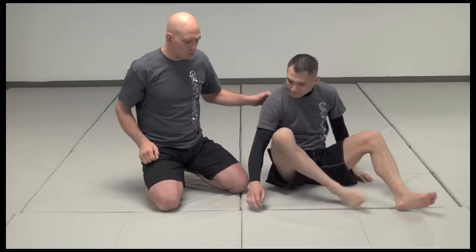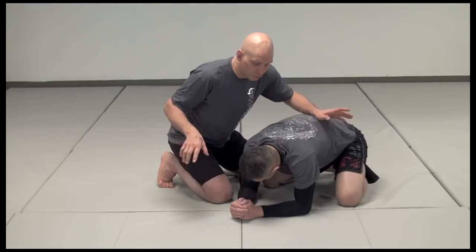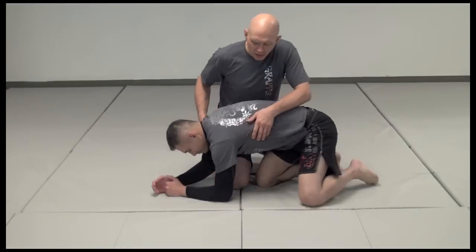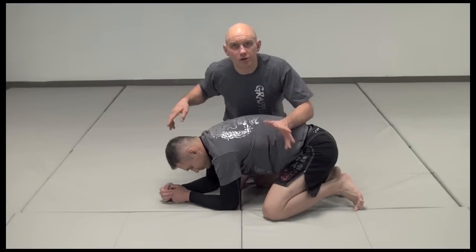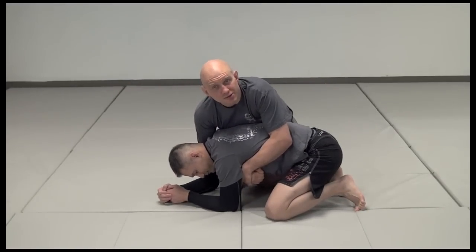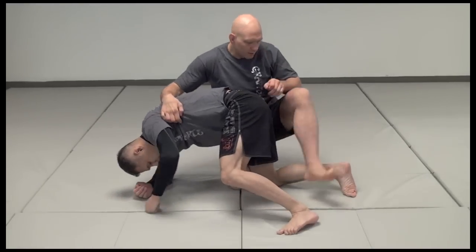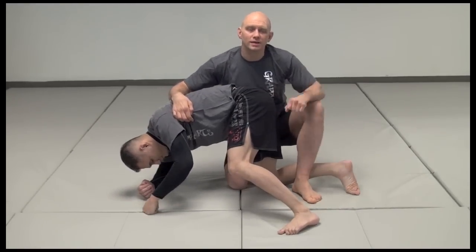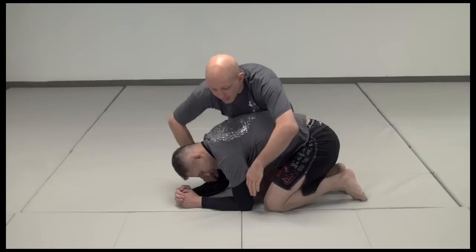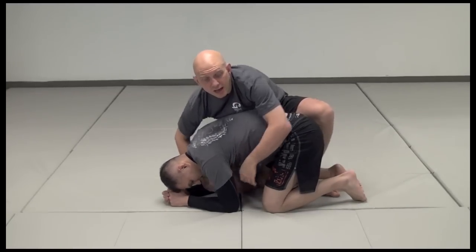Let's assume that Richie is on all fours and I'm here attacking the turtle. I'm going to do one of two things to start. I'm going to end up with a basic harness, lasso, or backpack grip — there's a detail I'll show you in a second. At the same time, I want my leg to hook his leg here. Ideally, I get the lasso grip and then fish for that ankle right here.